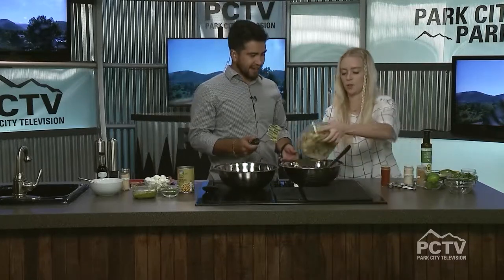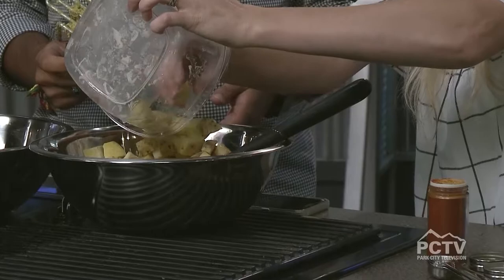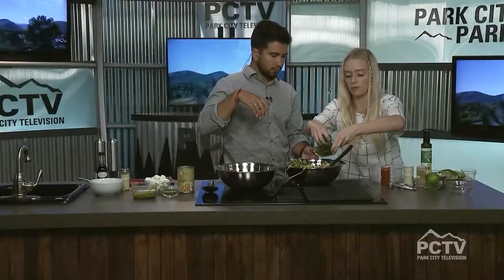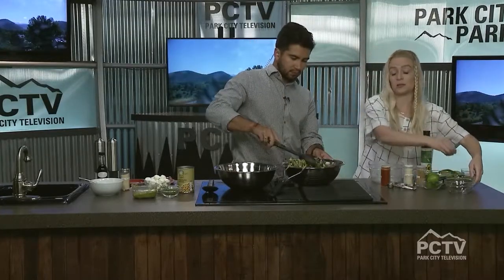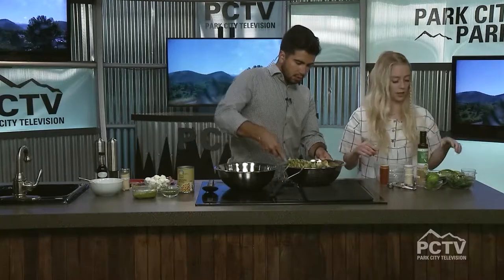Now we're going to add in our potatoes. You can serve this warm or cold — I kind of like to bring it cold so that it comes to room temperature by the time you eat. We're going to mix those around, and we've also got some cilantro. You could even add chopped tomatoes if you like your guacamole that way.